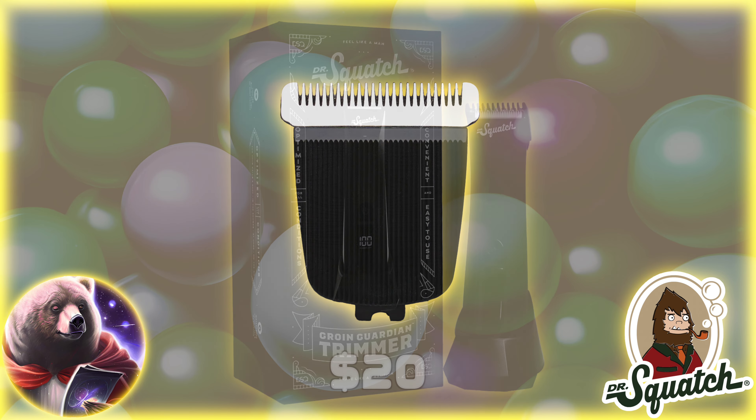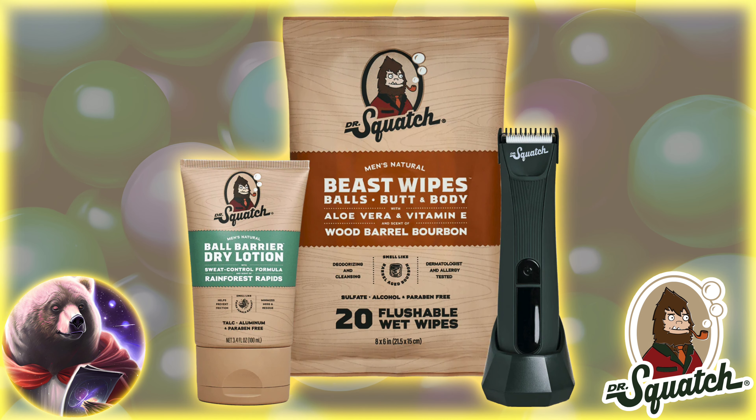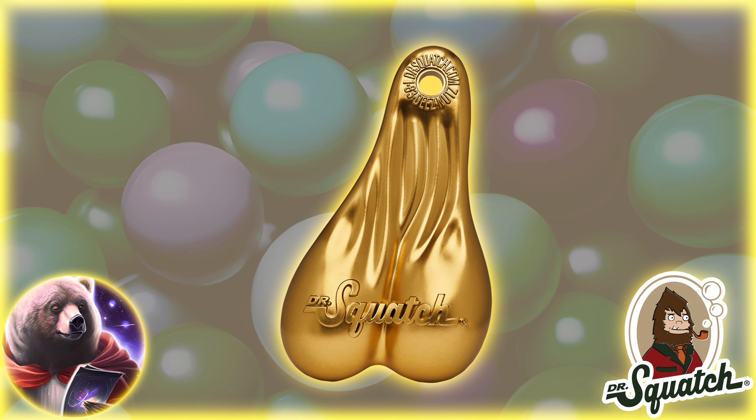You can save a bit of money if you buy one of the available bundles. You'll save $16 with the Ultimate Ball Care Bundle that contains one of each product for $80 — so just $10 more than the trimmer alone. Oh, and there's also the Golden Squatch Truck Nuts, if you're one of those people.